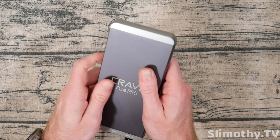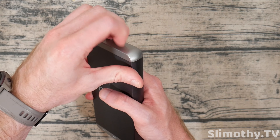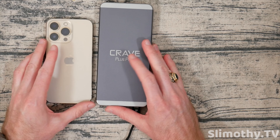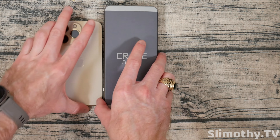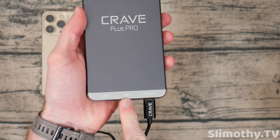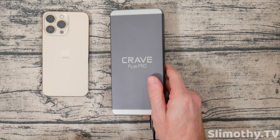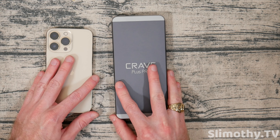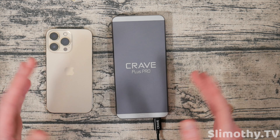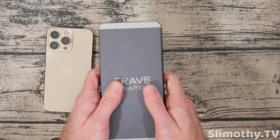We can quickly talk about the build quality while I wait. Crave always makes really good build quality — this is metal all the way around, all of this gray is metal. I believe the caps might be plastic but the body is definitely metal. It's not entirely too big — putting the iPhone 13 Pro next to it for size comparison, it is quite a bit thicker. It does have two Quick Charge 3.0 USB-A ports and one input/output USB-C. I do wish it had more USB-C ports for the price — I think the price is a tad bit high for 20,000 milliamp hours with just three ports, only one being USB-C.